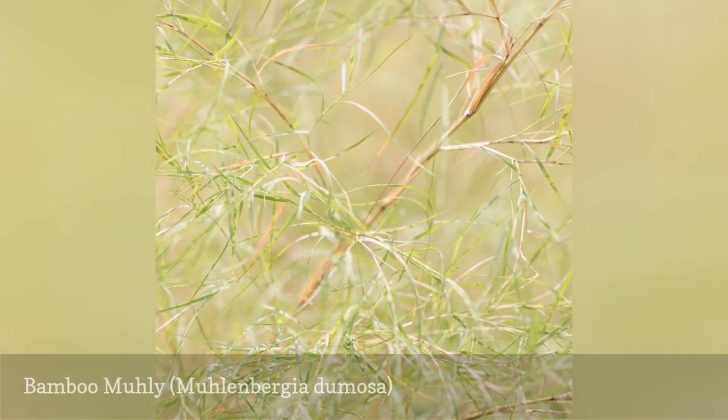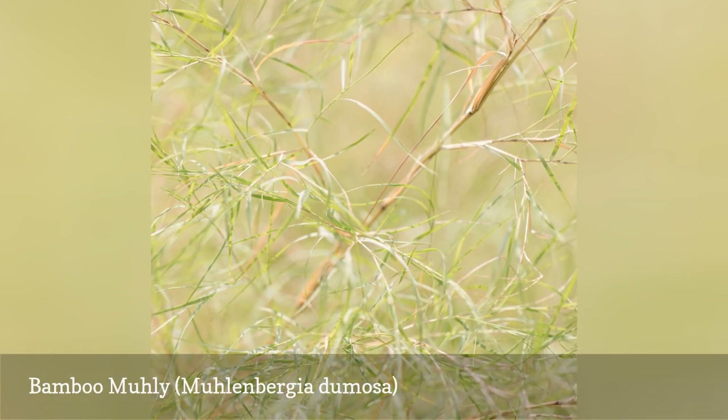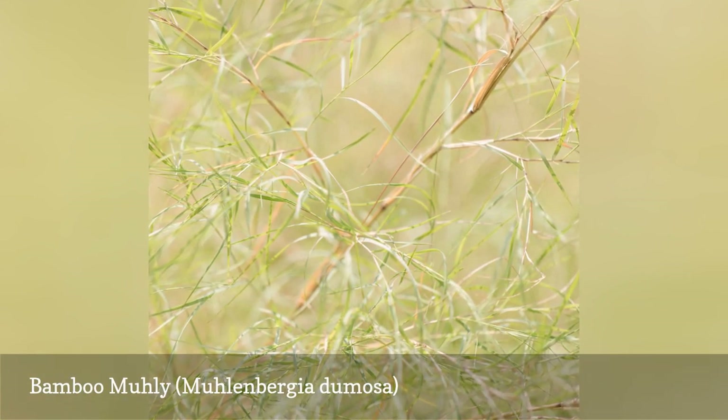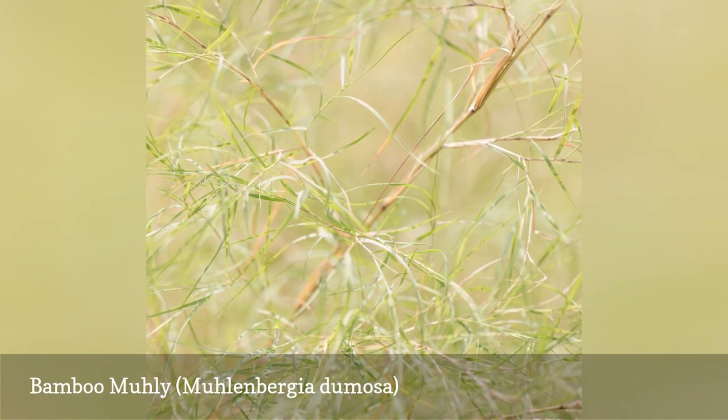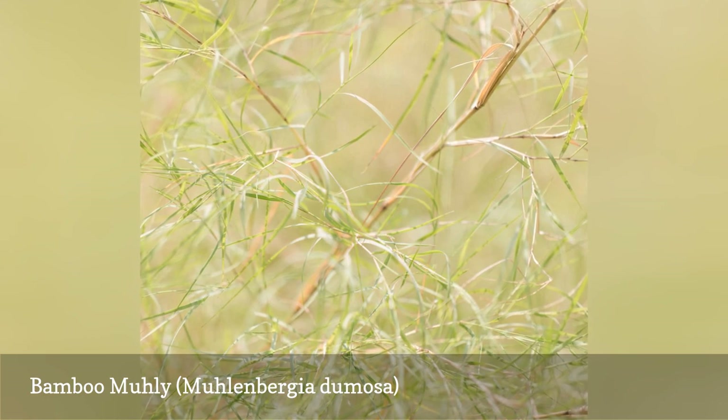This native of California and Arizona got the common name Bamboo Muhly because of its notched stems and bamboo-like foliage. It thrives in sun and heat and can take a bit of neglect in a container. It grows 3 to 5 feet tall, with delicate, finely textured foliage.